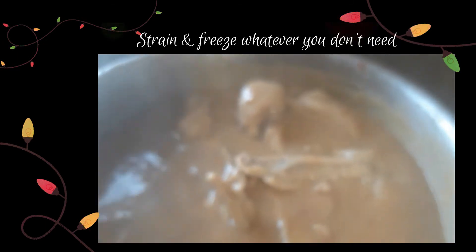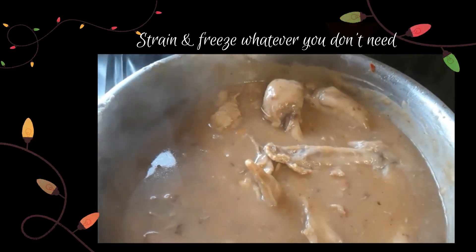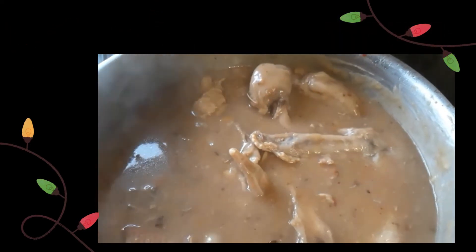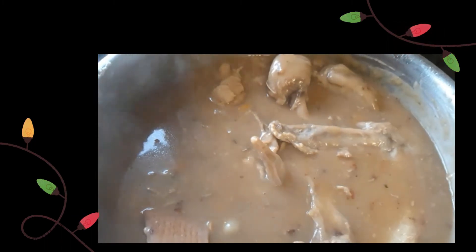This is a lovely turkey gravy that you can freeze if you don't need it all in one go. What I'll do is strain it, freeze some of it for later, and use some of it now with this turkey I'm doing for the weekend.